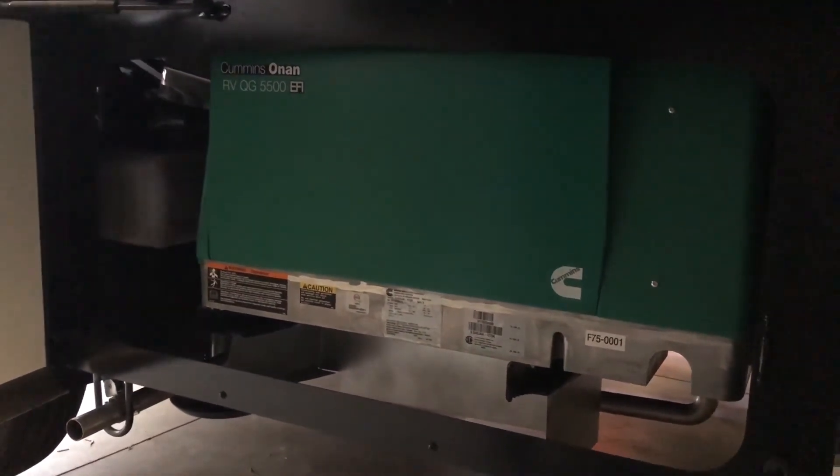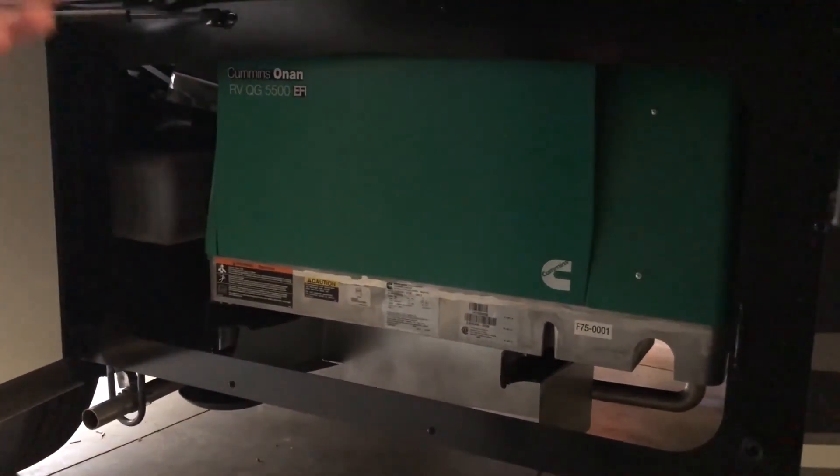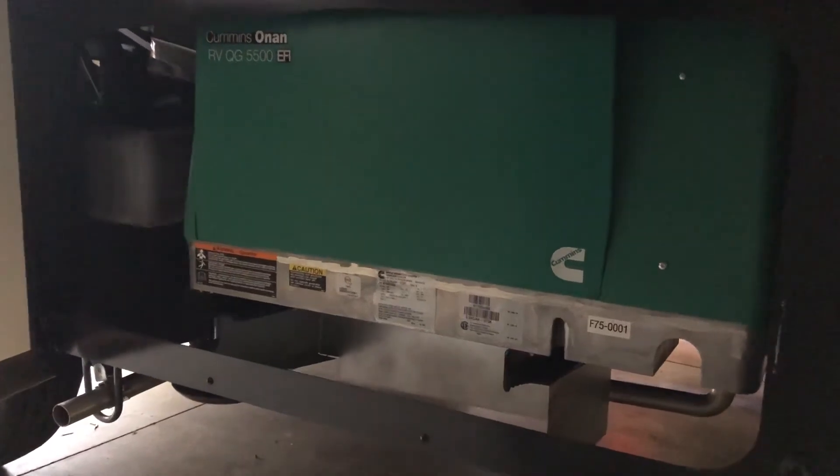Up here towards the front of the coach is your 5,500 watt generator — because you have two air conditioners, you have plenty of power to run everything. It's located up front, which is really nice because it keeps it away from the bedroom, so if you're running it at night while dry camping you won't be as disturbed by it.